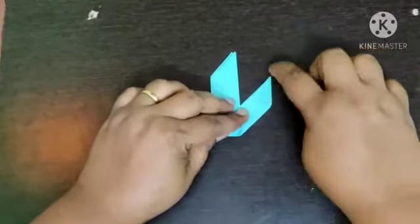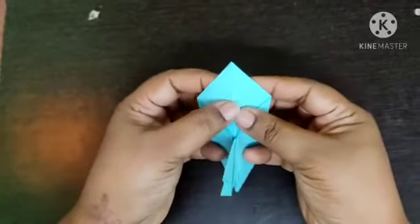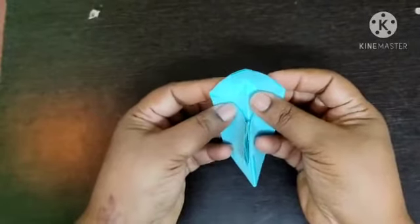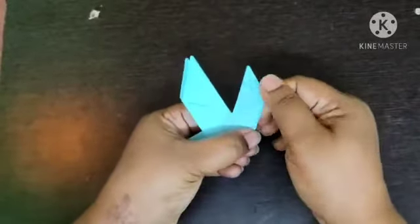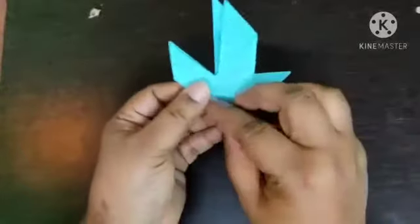Open the fold and hold your craft as I am showing. Press it inside and close it, holding upside to get an outward fold and press it. Turn the craft.